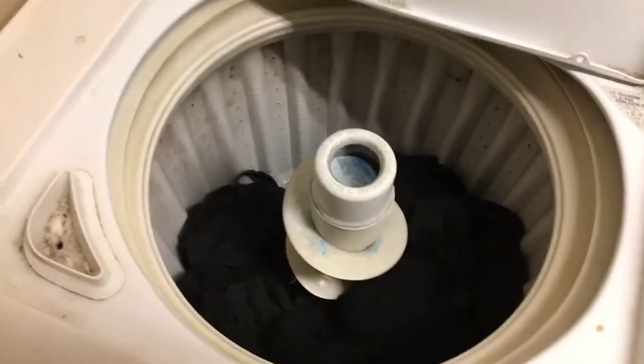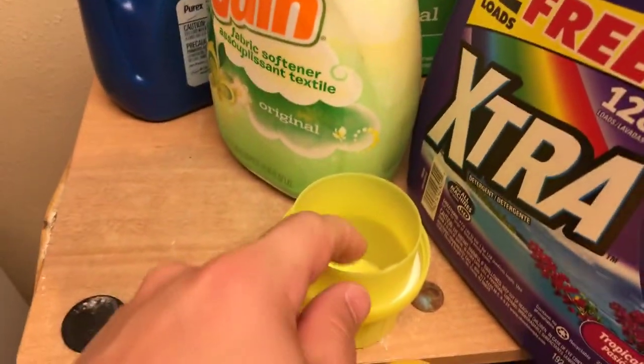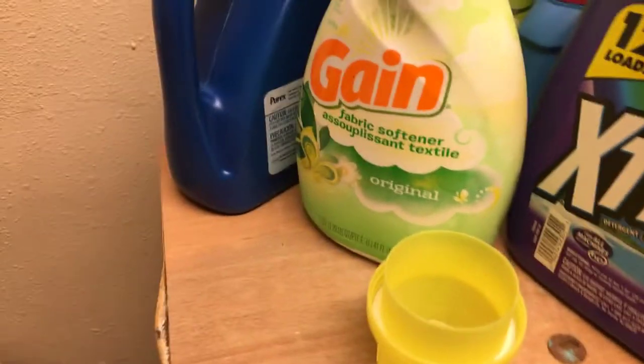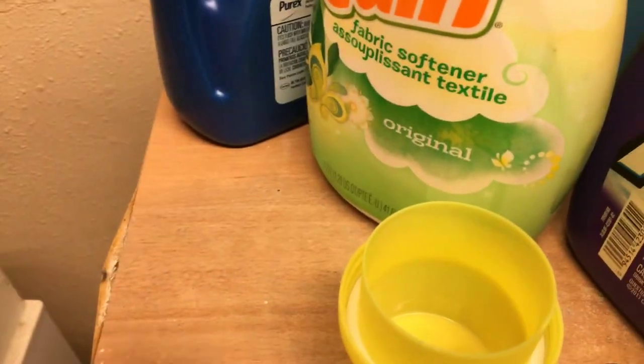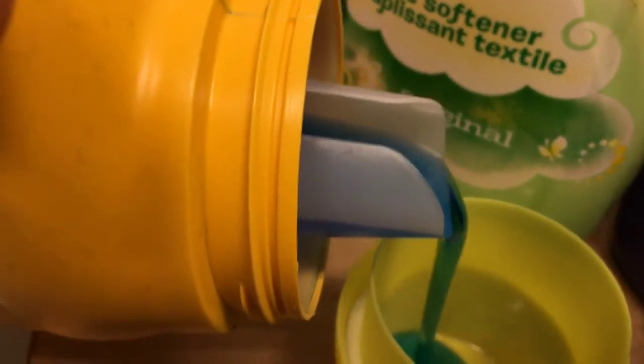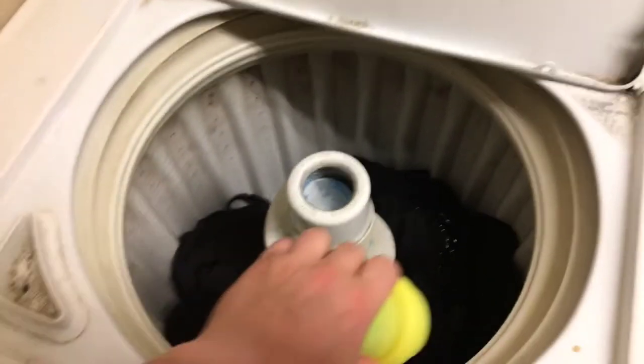This is a small to medium load, so on the cup that would be between A and B. To make the detergent stronger, where I would usually put it between A and B, I'm actually going to go all the way up to B — and that's how we make it just a little bit stronger.